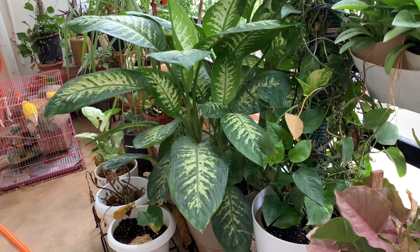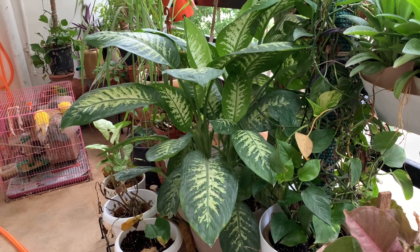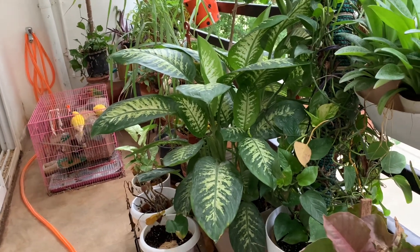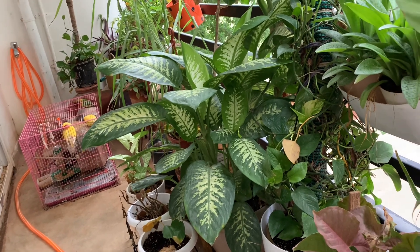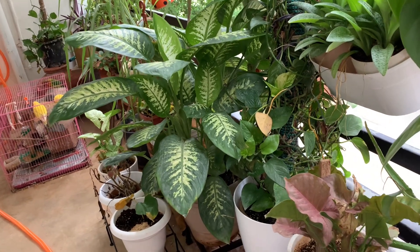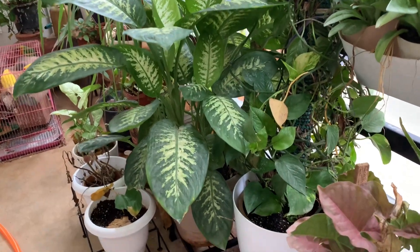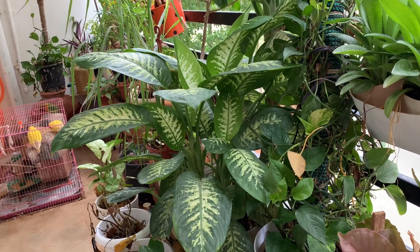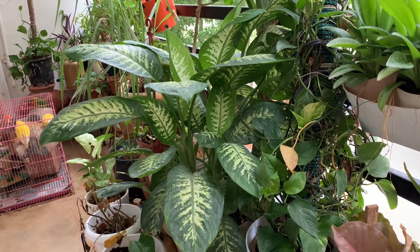I keep my pets a little far away from this plant because pets have a habit of nibbling on whatever is close by. This plant has calcium oxalate, which is harmful for your pets and toddlers, so do keep them away. Most houseplants, including pothos, also have calcium oxalate.